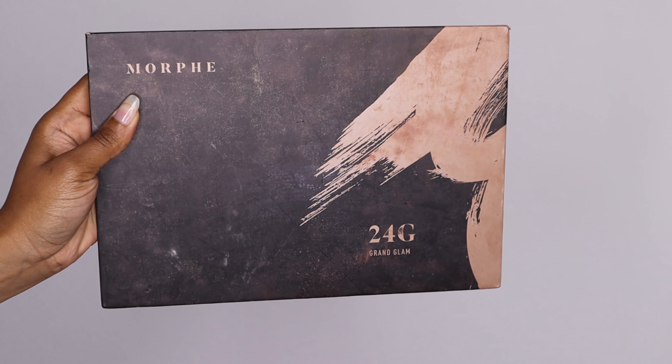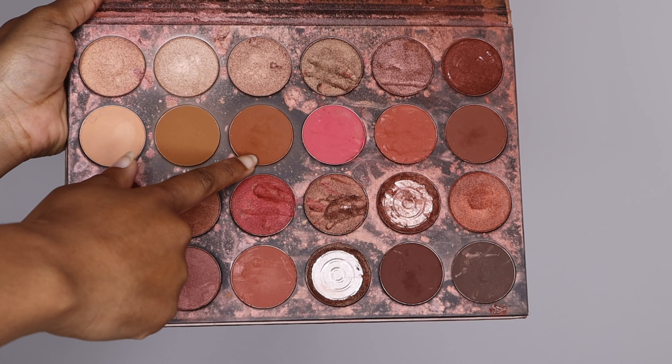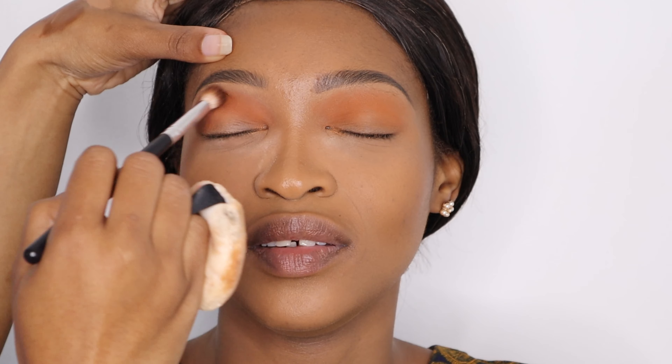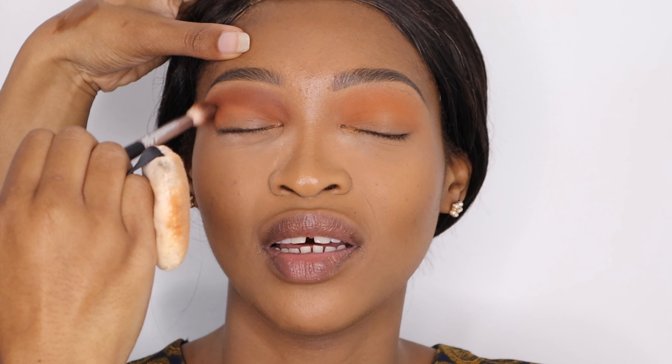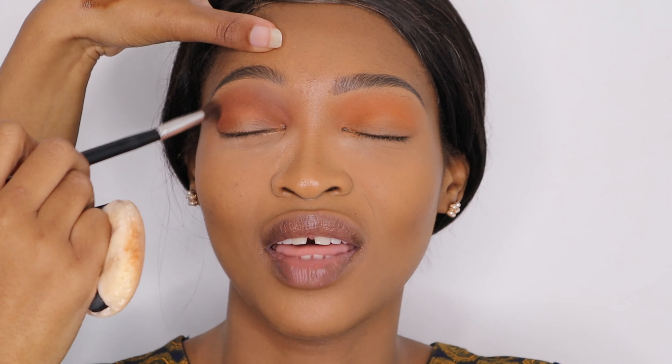Now I'm going in with my Morphe 24G palette, using three shades — all different varieties of brown. I first went in with the lighter brown on the upper edge of the orange to blend it out, then dipped the same brush into the next shade of brown and kept blending the edge. I then took a clean brush to blend the outer edges of the eyeshadow so it didn't look as harsh.